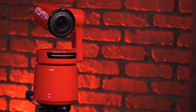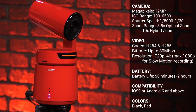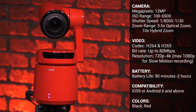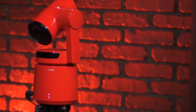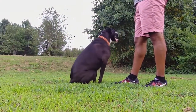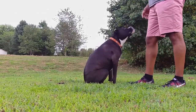The OBSBOT Tail uses a built-in gimbal and a 360-degree turntable to help give you smooth 4K, 60 frames per second footage. In addition to that, it also has built-in AI motion tracking. Not only can you track yourself, you can track your pets and make your dog or your cat a YouTube star if you want to.